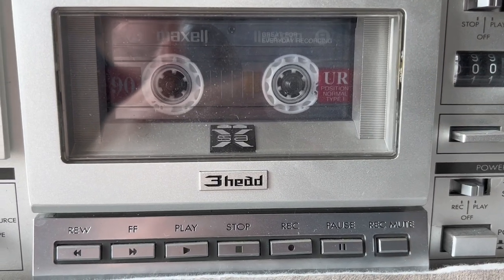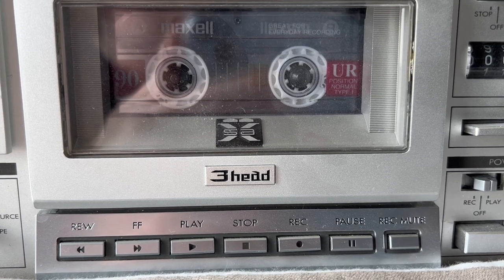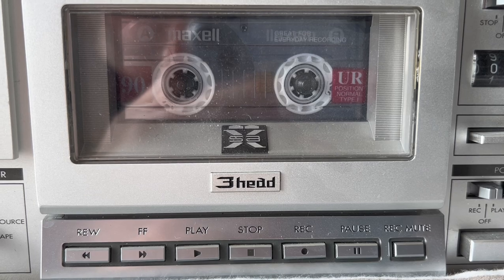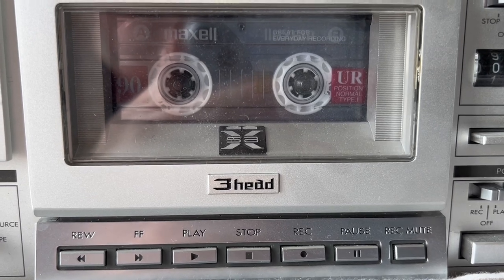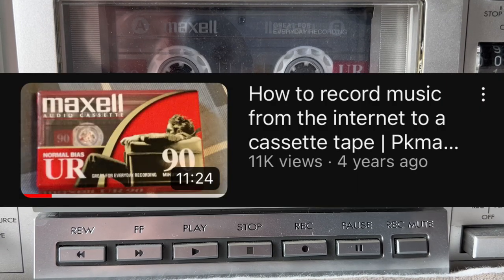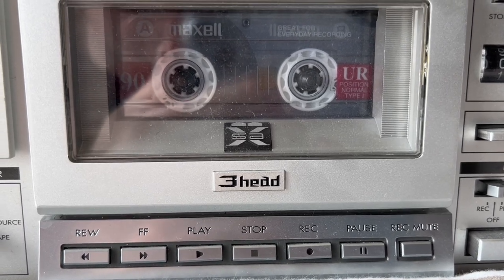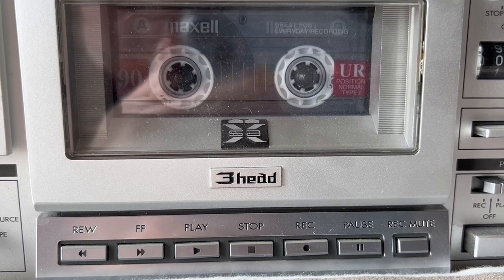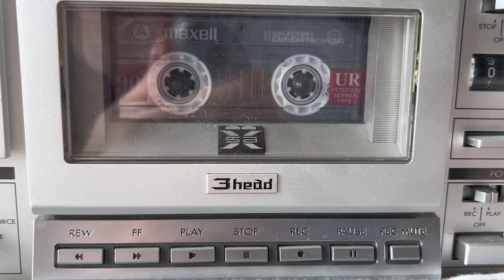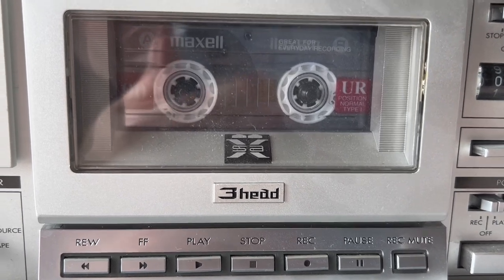Hey guys, it's PK Mario, and I'm here today revisiting one of my older videos — specifically how to record music from the internet onto a cassette tape. That video has actually become the most viewed one on my channel, being the first to surpass 10,000 views. While I think that's great, I don't think I did a very good job explaining how you should do this, so that's what I'm here for today.